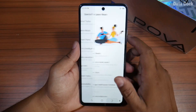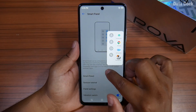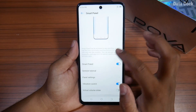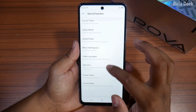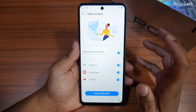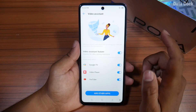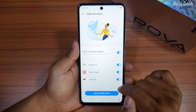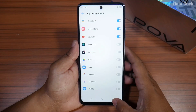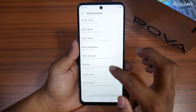Next is game mode, which I have told you a little about. There is a smart panel which you can customize. Next is video assistance — this is a big feature. When you play a video, you can play it in the background and do other work. You can add other apps to use video assistance and manage them via the app pane.